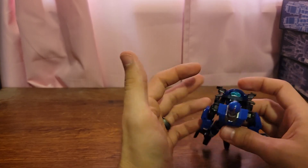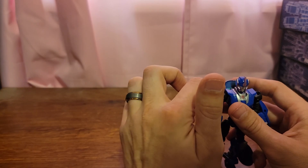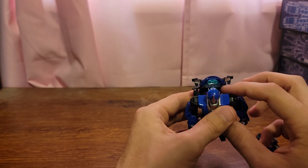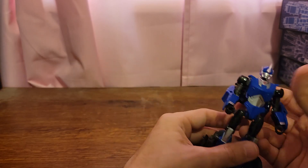I did add some paint to this figure, only to add some detail to the motorcycle. I added silver paint to the mirrors, as well as some silver and green paint to the speedometer and the gauges.